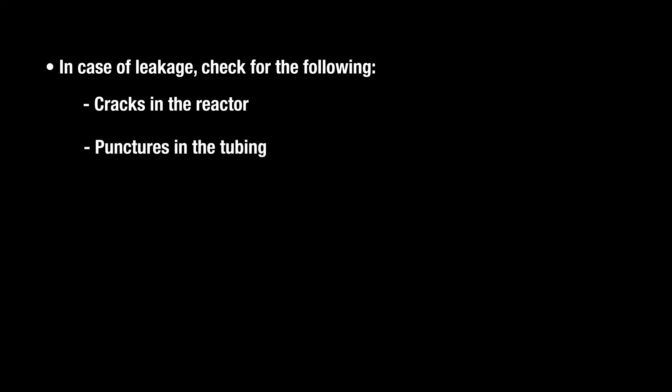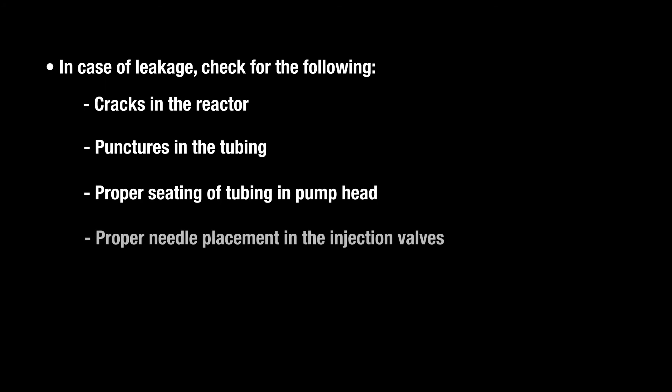In case of leakage, check for the following: cracks in the reactor, punctures in the tubing, proper seating of tubing in the pump head, proper needle placement in the injection valves, and clamps removed from effluent tubing.